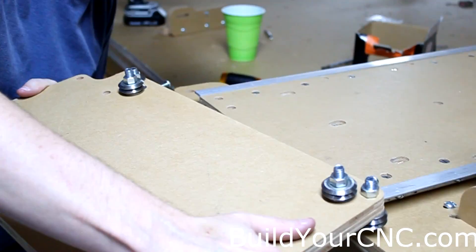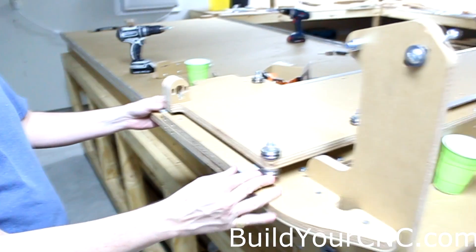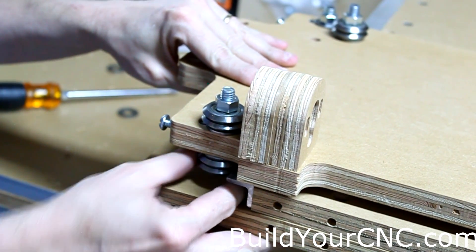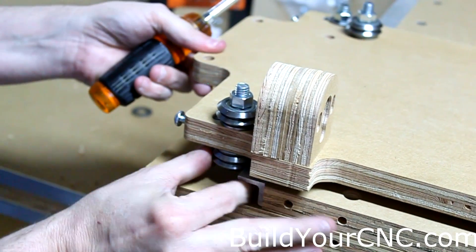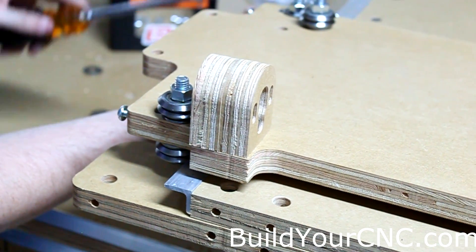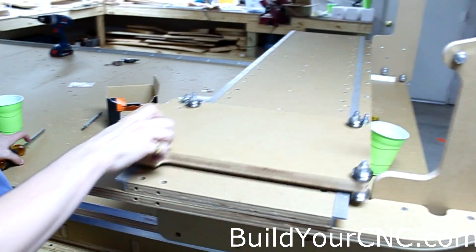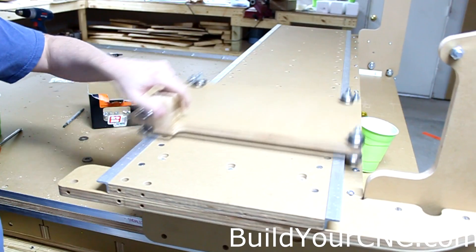Now let's put it on the Y-axis. A way to determine whether you need to tighten these: just take the bearing and see if it turns. Tighten it just a tiny bit and keep turning it. Now it's not able to turn, so that's tight enough. You can tighten a little bit more if you need to. Check the next one — this one needs to be tightened a little bit. Make sure that it still is able to slide very easily.